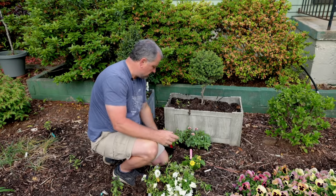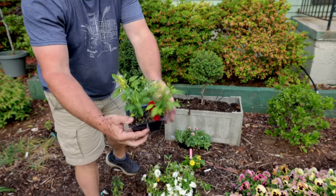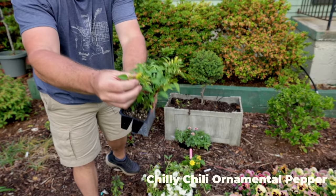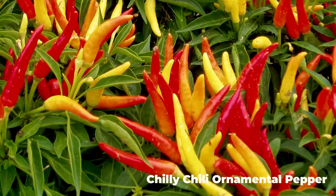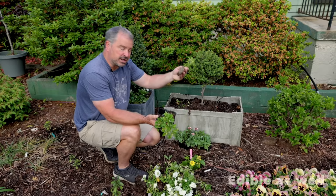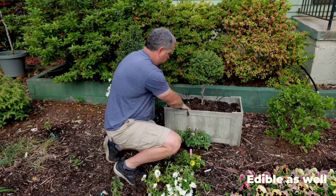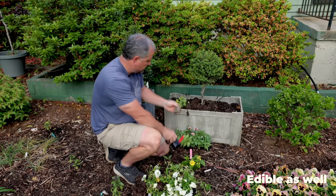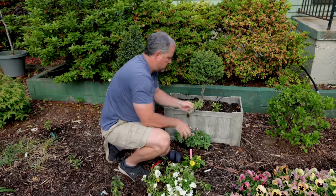I've got some ornamental peppers — these Chili Chili ornamental peppers. The peppers start out yellow like they are now and they'll turn through a series of orange and then to red. So what you end up with on these little ornamental peppers is yellow, orange, and red peppers all season long. They're just ornamental peppers. They stay a little shorter than the zinnias I'm going to use, so I'm putting these across the front of this container.